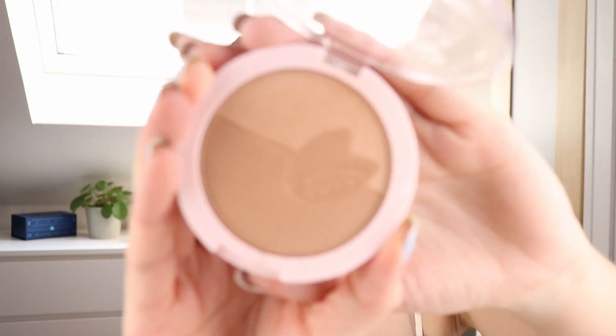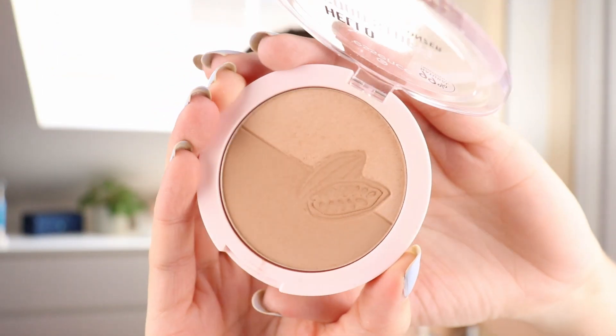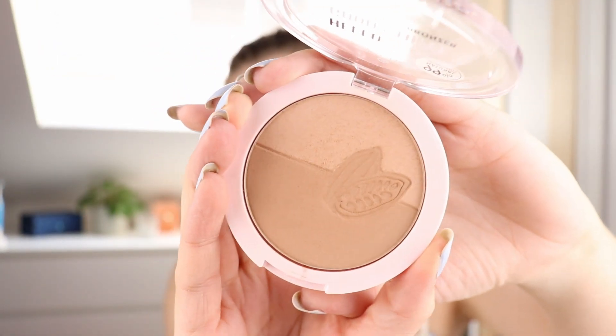I will show you how this Essence bronzer looks right now. There's a little bit of use, but not a lot just yet.